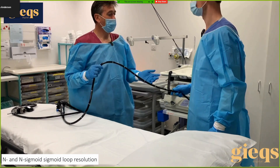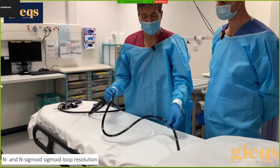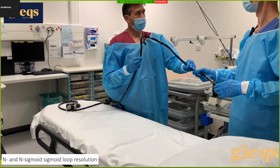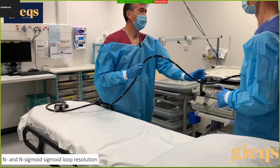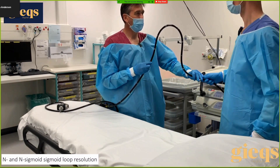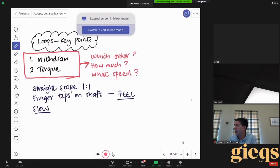Now let's change to a different type of loop — possibly a little more difficult but more common. This loop starts off in the sigmoid colon as an N loop but in three dimensions it's what we call an N spiral loop. To resolve it — you can pull back. In a straightforward two-dimensional N loop that's exactly what you do — you pull back repeatedly until the loop comes in and the tip goes forward.